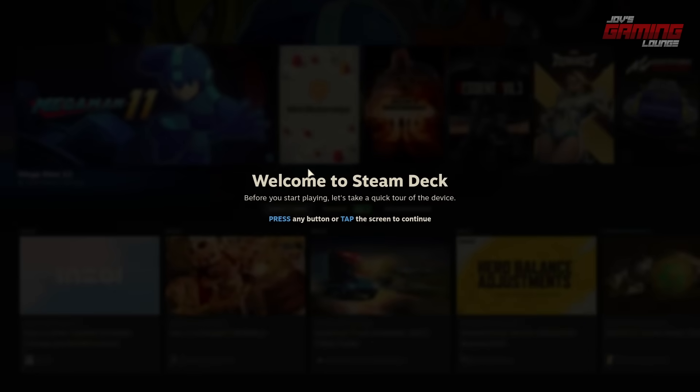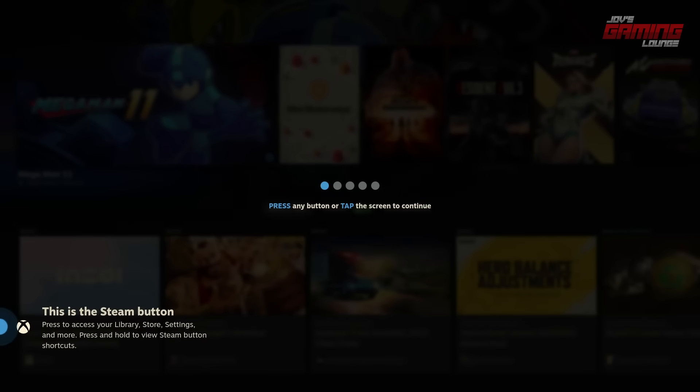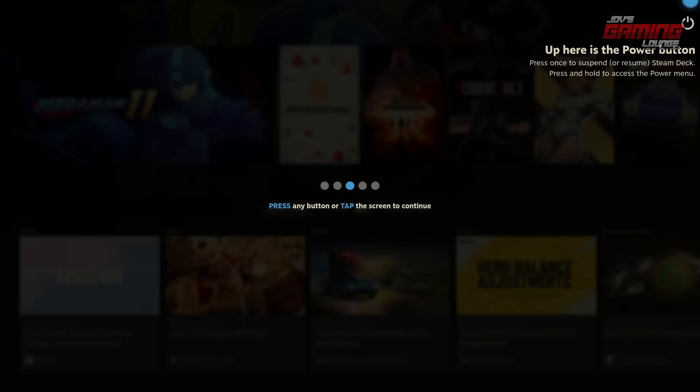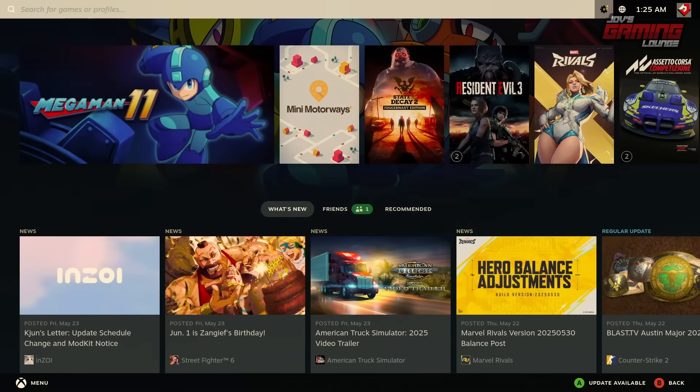Welcome to the Steam Deck — press any button or tap. This is probably a good time to plug in a controller. I went ahead and plugged in an Xbox One S controller. You'll be given directions on how to navigate. On the bottom left side, this is the Steam button — that would be our Xbox button. This is the quick access button, which I believe is a combination of the Xbox button and the A button. Up top is the power button, and these are touch buttons. This is how you would navigate if you were on a Steam Deck.